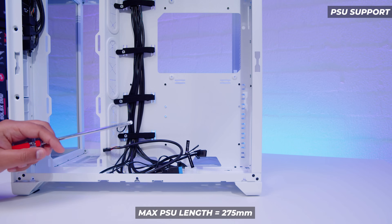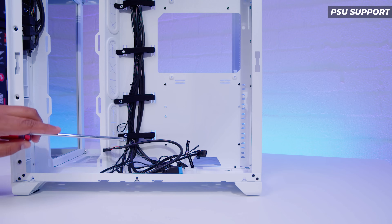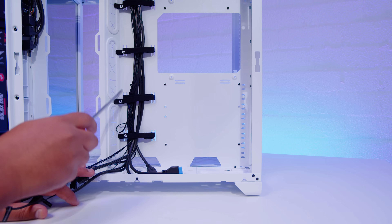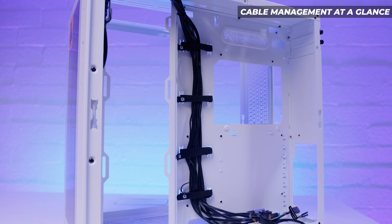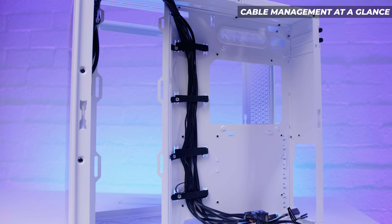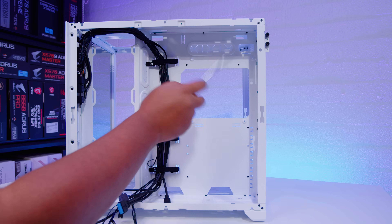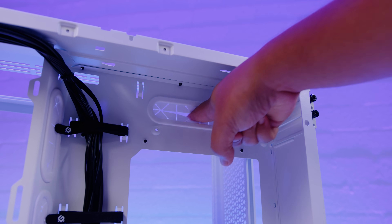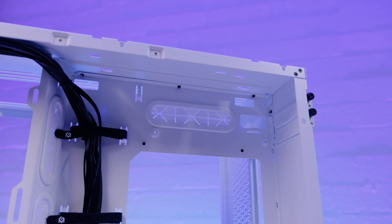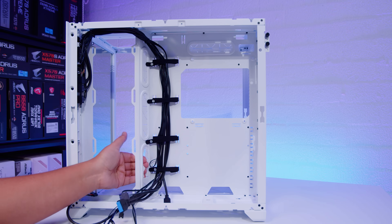For power supply support, you're looking at a maximum length of around 275 millimeters. There's lots of room to make the power supply fit, but just remember you'll need to take the clearance into account where you've got other cables running up the cable raceway. Cable management is handled by the cable channel at the back — there are four Velcro straps that tie everything down, as well as a couple of cable tie-downs on the back of the motherboard tray, and rubber grommets and pass-throughs where you can route all your cables.